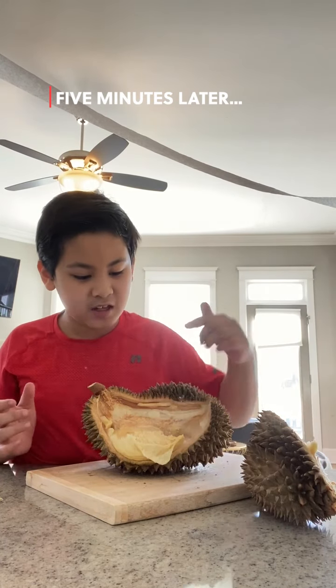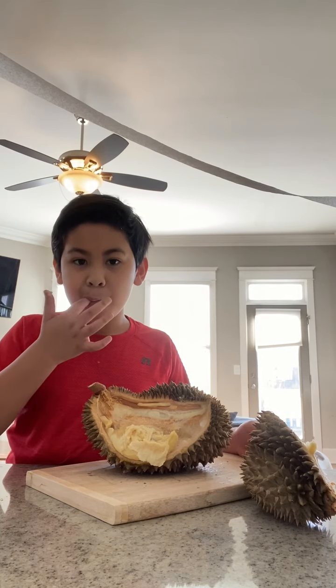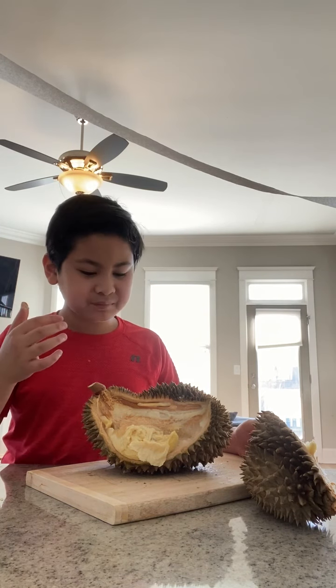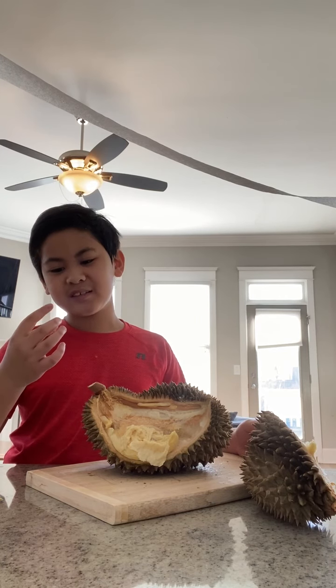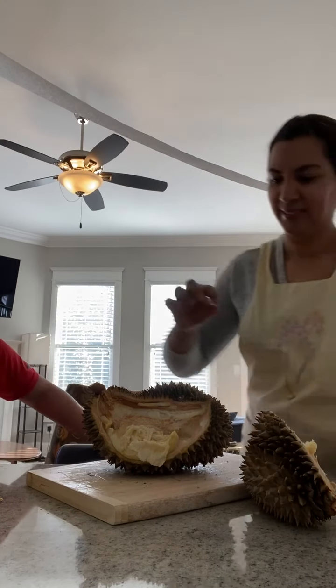This is the part that we eat. It looks kind of like custard. It's slimy. We might have to freeze some of this for later. Let me try some. Whoa — it tastes a lot. Kind of tastes like avocados a little bit.